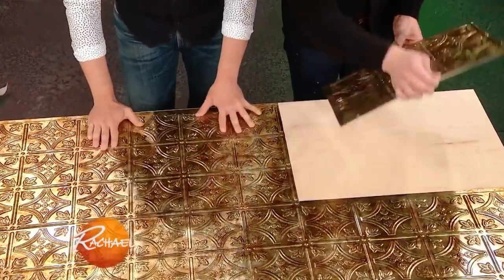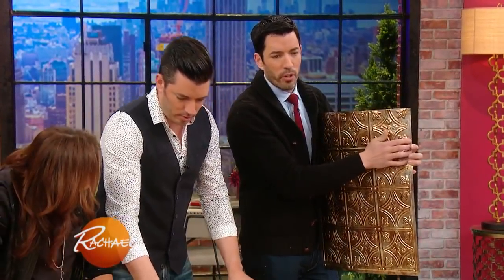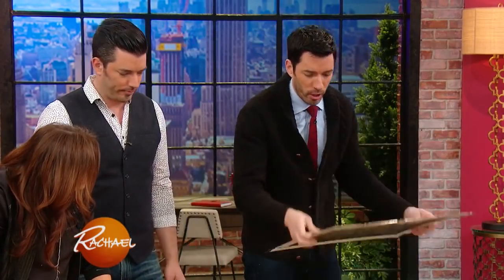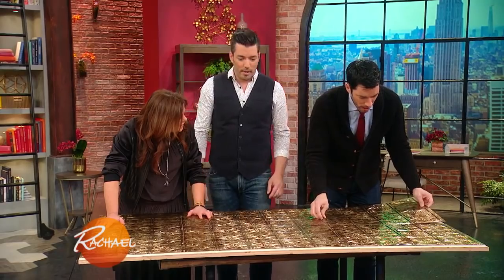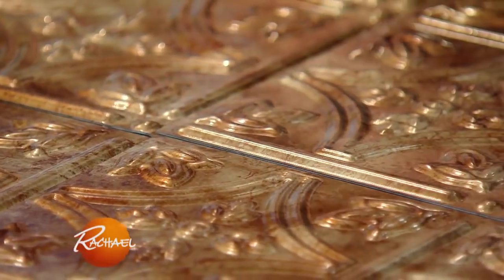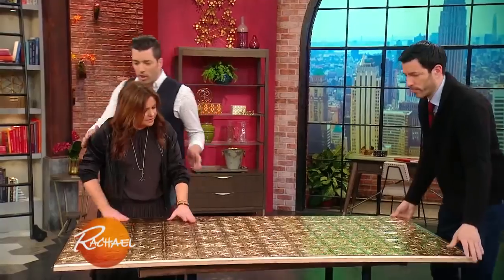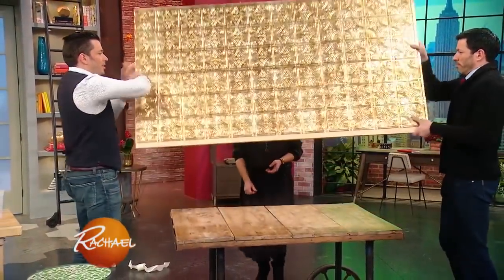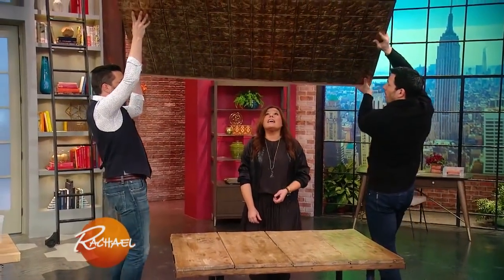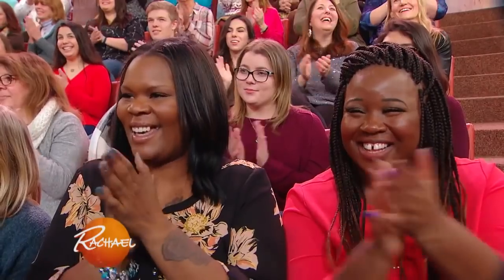Otherwise your nails won't hold. There is a groove — if you can see on one side of the tin tile, there's a groove, a channel. You have to make sure you line up that channel. Start in the center of the space and move your way out from there, keeping the borders at the edges. And of course, bronze and brass is all back in style — it's really beautiful. Oh my goodness, look at that. What a beautiful feeling — this is amazing.